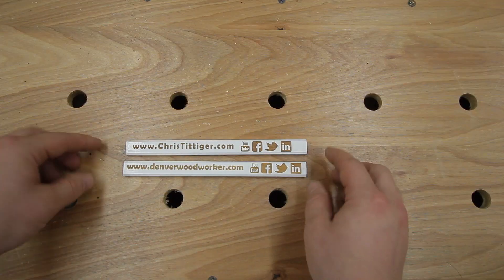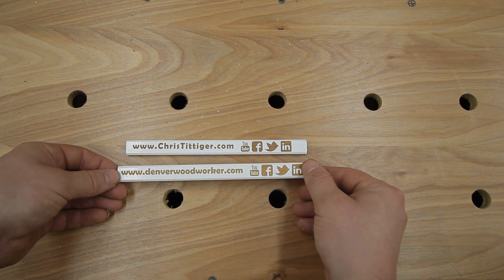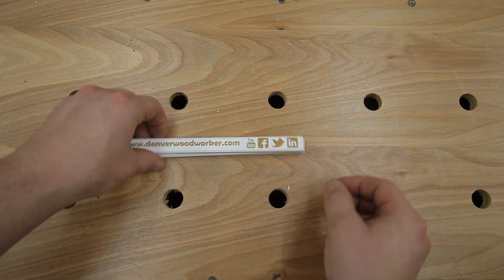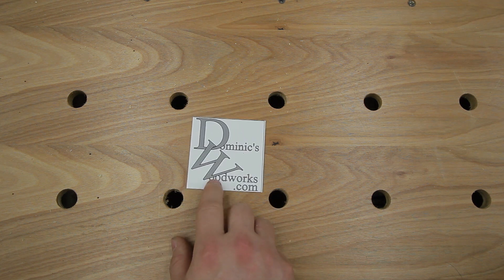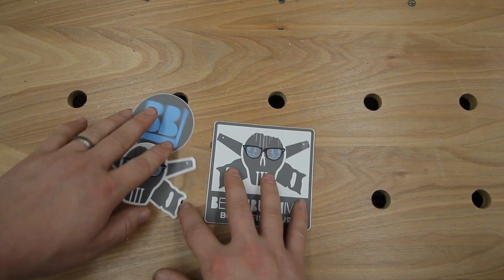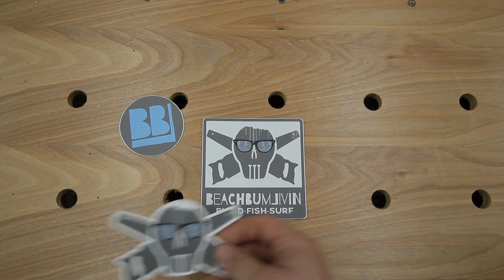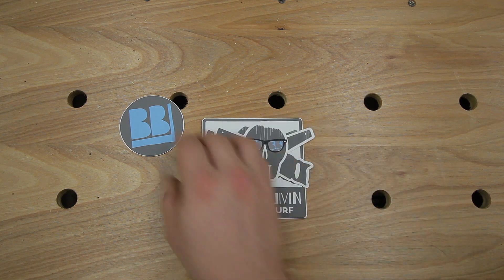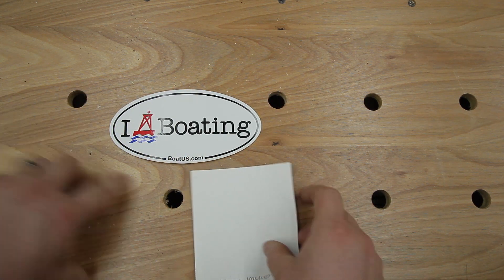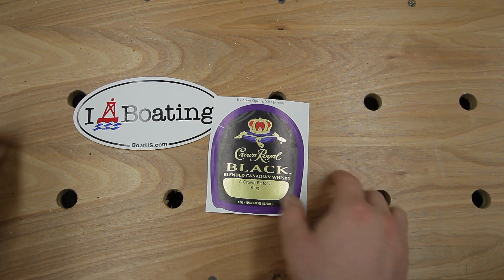Before the stickers, I got two pencils from Chris Tittiger — he engraved these with his laser engraver and it looks super, super clean. Thank you very much for these. First sticker is from Dominic's Woodworks, dominicswoodworks.com — he's on YouTube, from good old Germany. Thank you very much, Dominic Bender. Got some stickers from Beach Bum Living — I've been subscribed to his channel for a couple of years and it's just really good content. These stickers look awesome. Also some stickers from Jason Hockett — an 'I Love Boating' sticker from boatus.com and a Crown Royal 'Crown Fit for a King' sticker. Thank you very much for all of these.